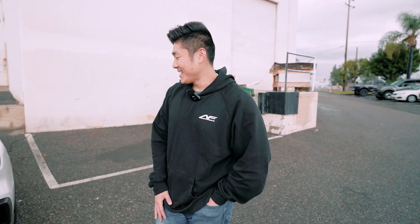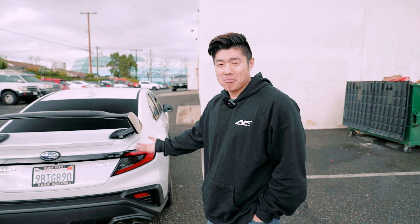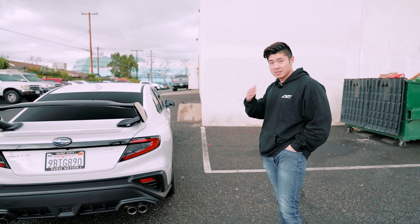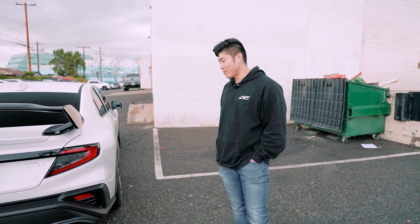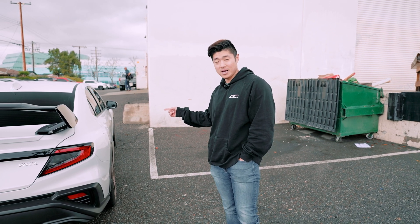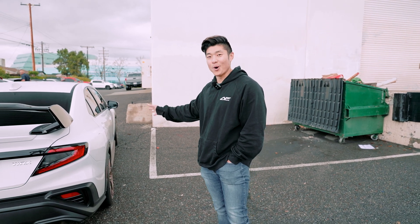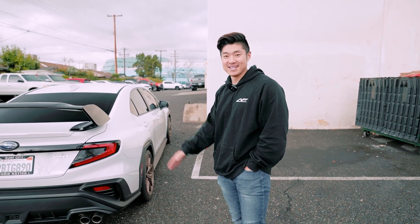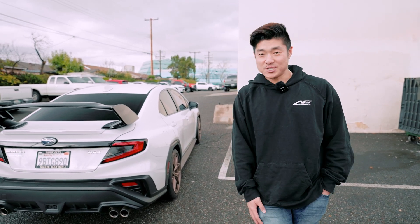Thanks for watching and subscribing — make sure you hit that like button. By the way, VB 100K giveaway! When we hit 100K, every single video we'll be talking about it. At 100K we're going to give away a set of flares, a set of wheels, a wing, a suspension — a whole bundle kit. So if you have a stock VB, when we hit 100K we'll give you a whole set for your VB. Thanks for watching and subscribing — catch you guys next time.